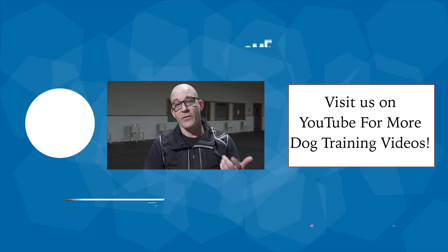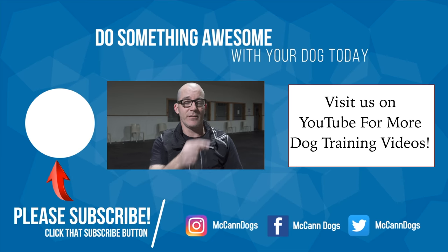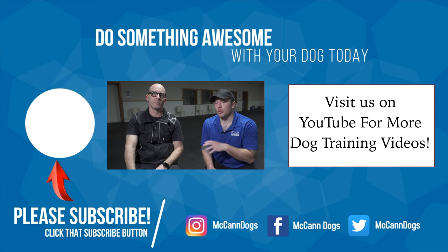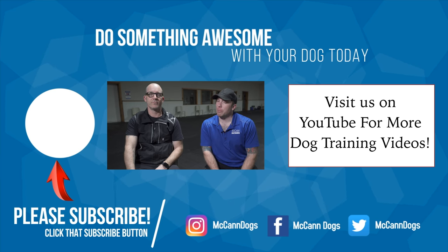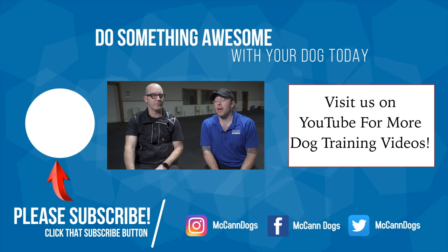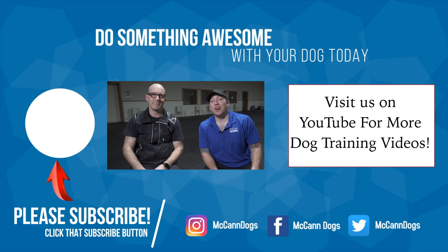If you'd like more information about gentle leaders and how to fit them and how they can be used, just click that card. I want to thank Instructor Steve for joining us today. If this is your first time on the channel, make sure you hit that subscribe button. We publish new videos every single week to help you have a well-behaved four-legged family member. On that note, I'm Ken. I'm Steve. Happy training.